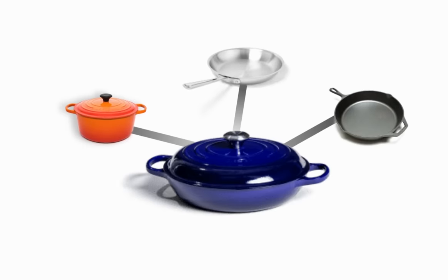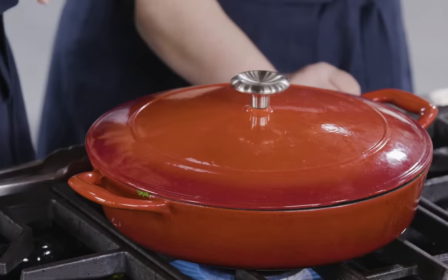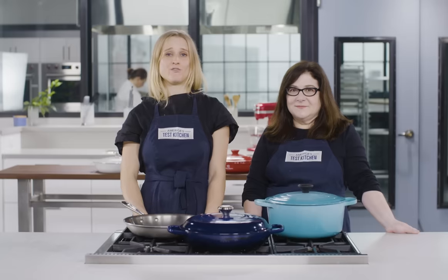We really liked braisers — we found them to be versatile in their own right, almost like a Swiss Army knife of cookware. A braiser won't totally replace a Dutch oven or a skillet, but we do think it makes a worthy addition to your cookware roster. For more information on our winning braiser, our best buy braiser, and all the braisers we tested, check out the links below. Don't forget to leave your braiser questions in the comments and hit that subscribe button.